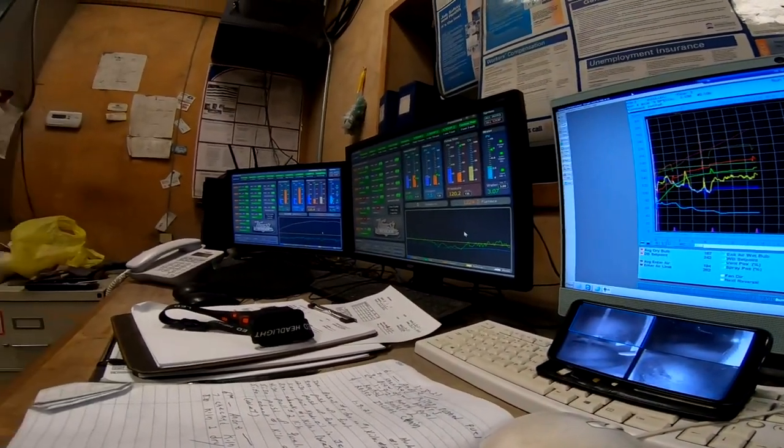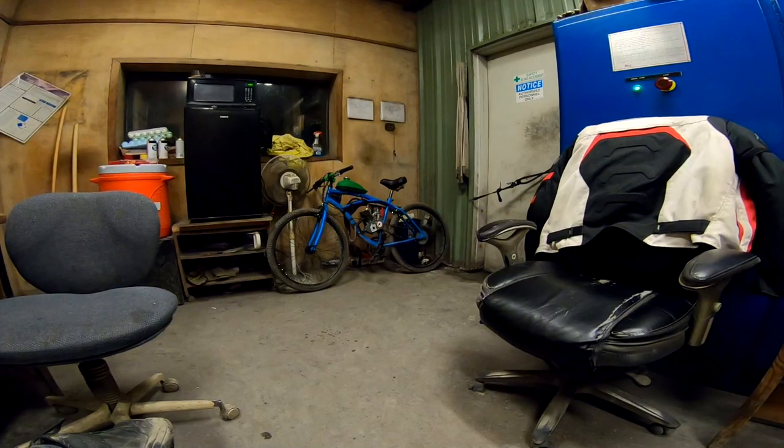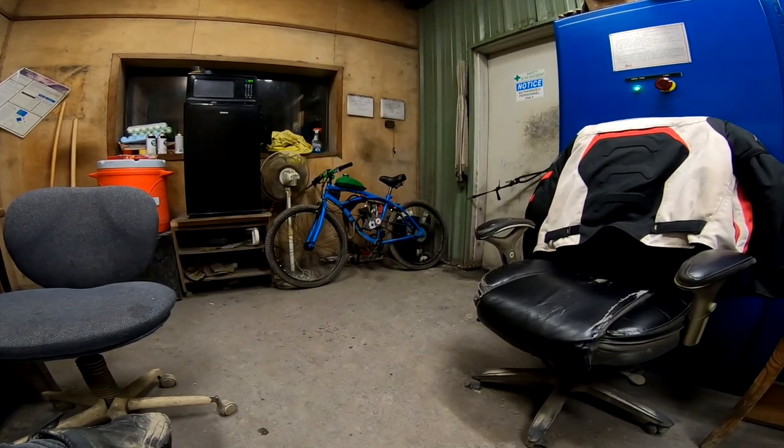Now because a lot of my viewers, including myself, are budget oriented, we're going to start this video by taking a trip to the dollar store to see what useful little things we can find not only for cleaning and maintenance, but just for general bike stuff. Let's go.